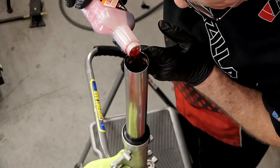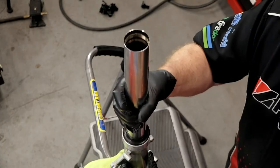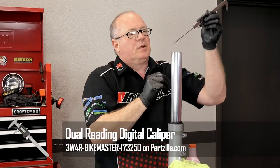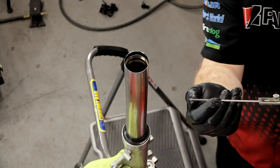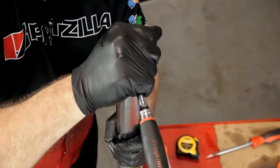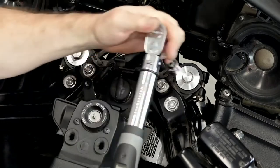Now once you've got the seals on, you'll need to go ahead and refill the tubes with oil. Your service manual will tell you exactly how much oil your forks will take. I use a depth gauge on a digital caliper — just set it a tick deeper than the manufacturer's oil level and then fill to that point. At this point, you just need to get your fork caps back on, close them up, and you can torque them once you get the forks back on the machine.